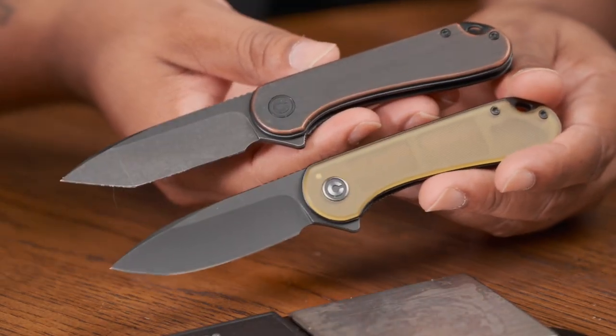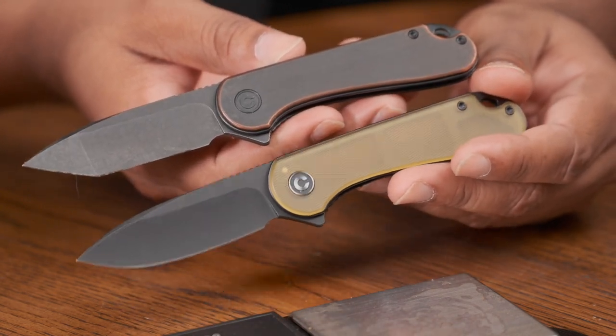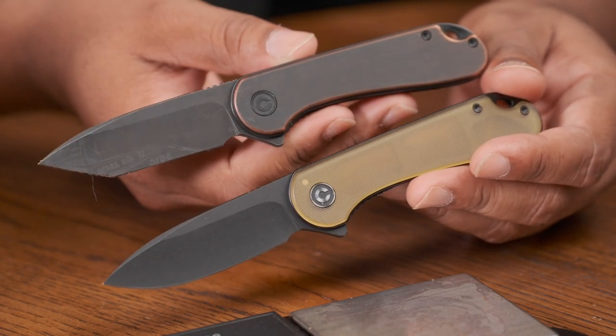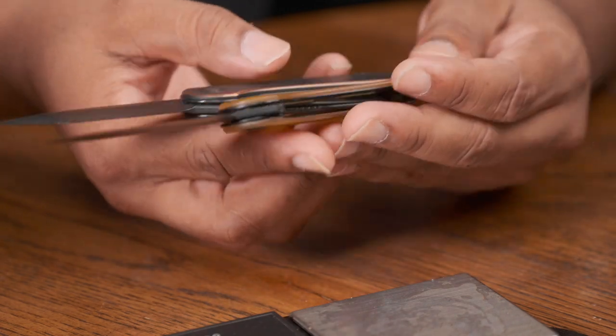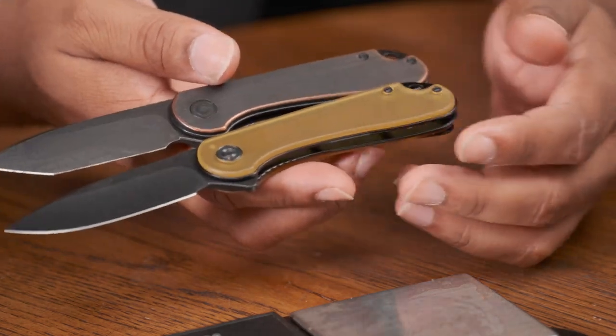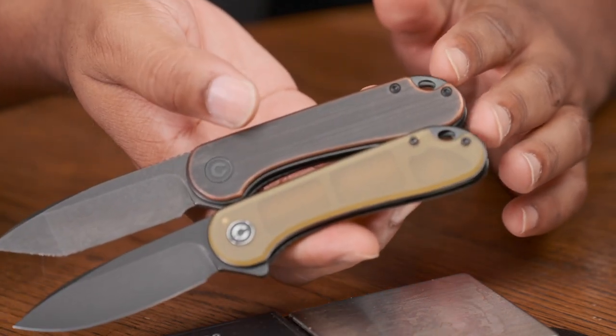You can get the Elementum in so many different variations. I don't know if they're going to drop the Ultem version in different blade shapes — they're all going to be drop point. Can you find yourself a tanto or something like that? It's going to be interesting. But they definitely did not stray away from the design — this is the same design they've always done, so you're getting a pretty reliable product. You know exactly what you're going to get.